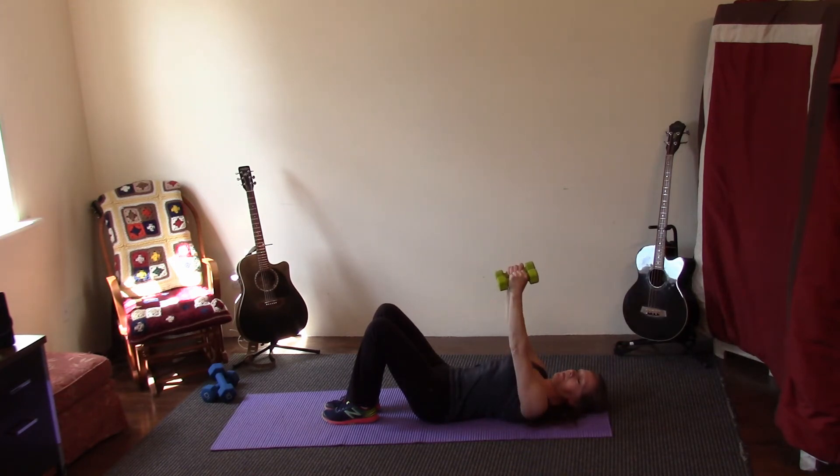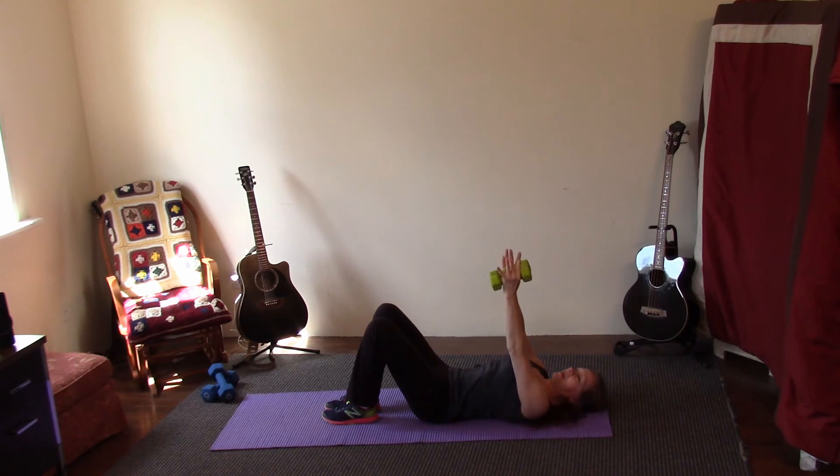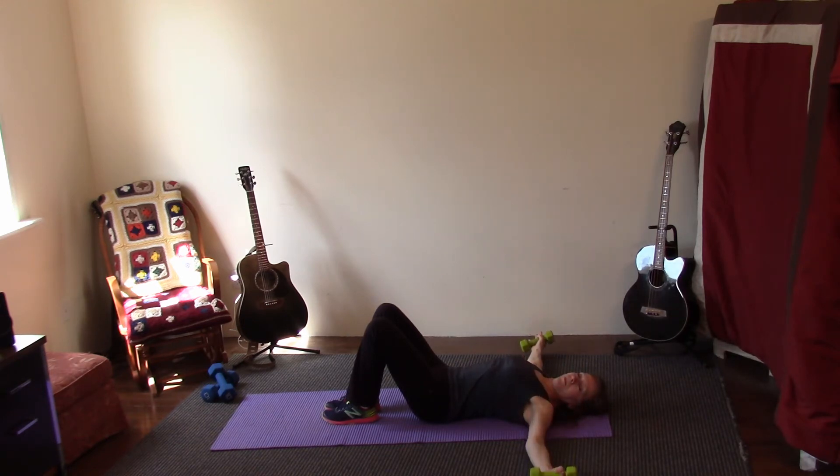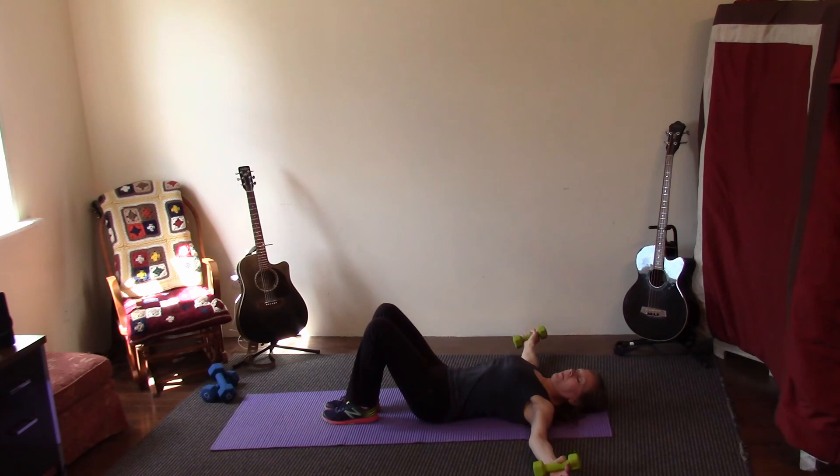Elbows are a little bit bent. Hold here — press the weights toward each other, press and relax, press, press, press. Out to the side they go — pull, up and away. Pull, up and away. Pull, up and away. Down — very good, up, up — very good. Bring the weights in, put them down.